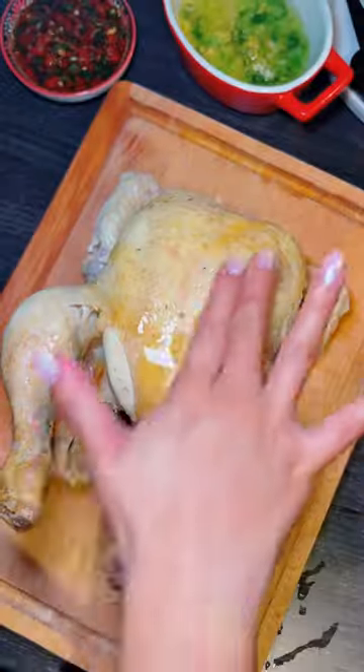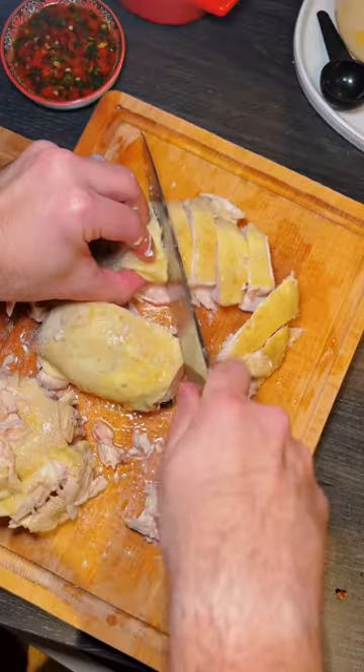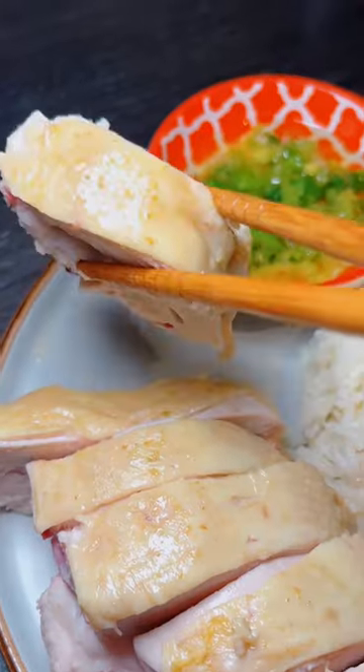Alright, now it's time to rub the chicken with some sesame oil, then cut it up and prepare it. Then serve it up and enjoy. I was happy with how it turned out the first time and it tasted delicious.